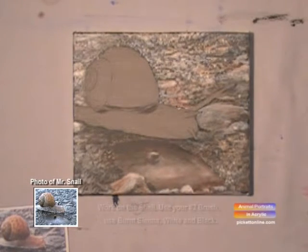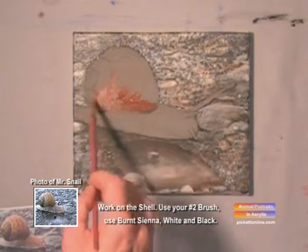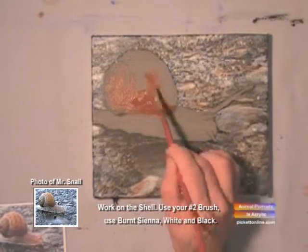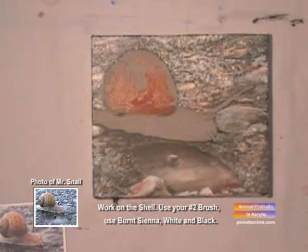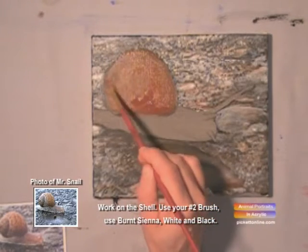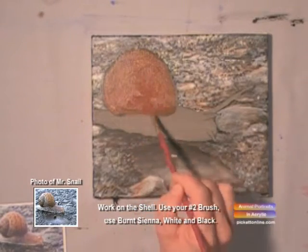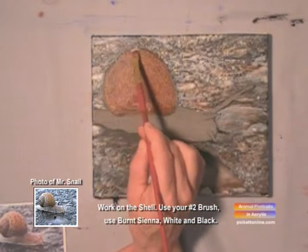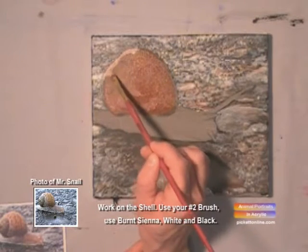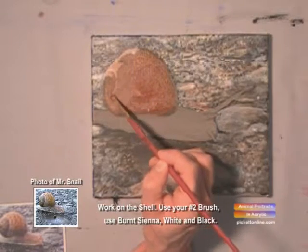Now we're going to work on the snail's shell. It's basically like creating a seashell that you would find at the seashore. You would use your darkest color first, which is your burnt sienna — well, actually your black is the darkest — but with your burnt sienna, put in your undercoat. Then you'd add your white and use it as your highlights. Look on your photo to where the lights are reflecting. All that information is right on your photograph.